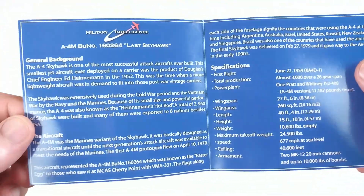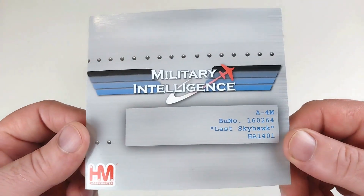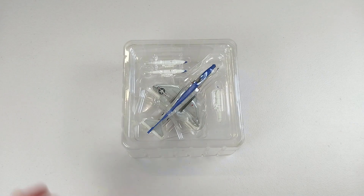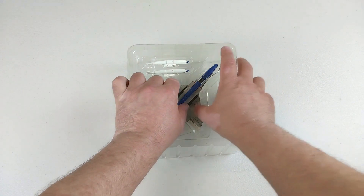It also comes with this military intelligence booklet — I've never really had one of these before. It has information about the aircraft. Because this must be a real early release, it also has this cool little certificate in there. But now we want to get to the Skyhawk and have a look.